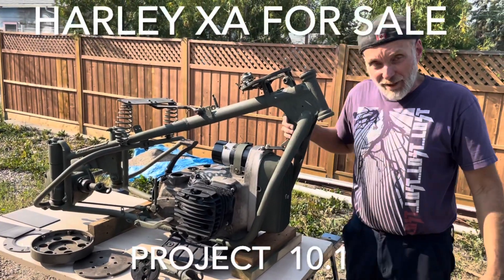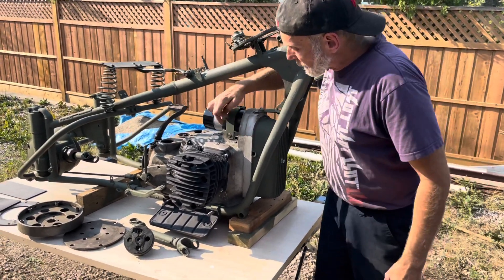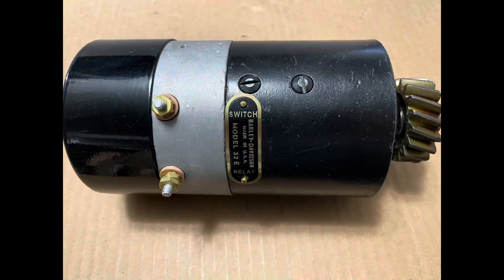Hi again, Milan from Milan's Motorcycles in Canada here. You can see another XA project coming up for sale. This one is serial number 42, XA 1657. You can see that it comes with the generator, which was restored but needs to be tested.